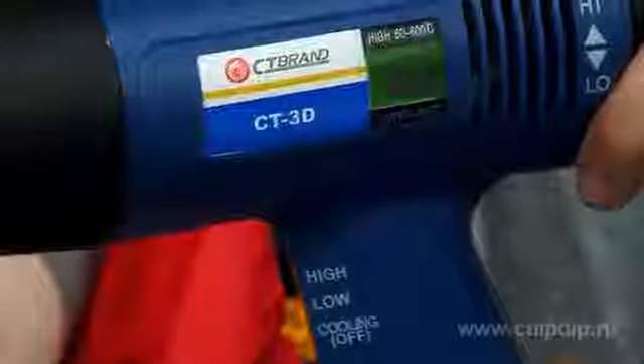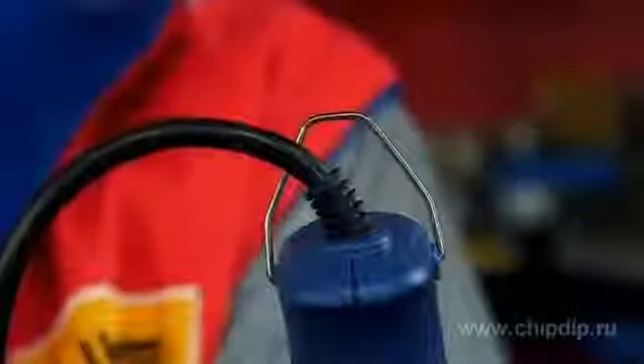You can also use various heads which allow you to control the airflow direction. A handle loop is another significant component of the thermofan construction. The possibility to hang the device often makes the operation easier. This device can be used for numerous purposes.